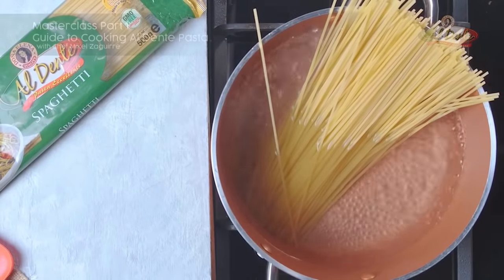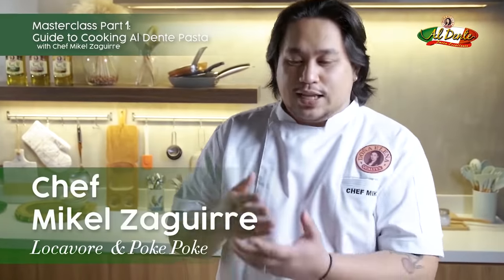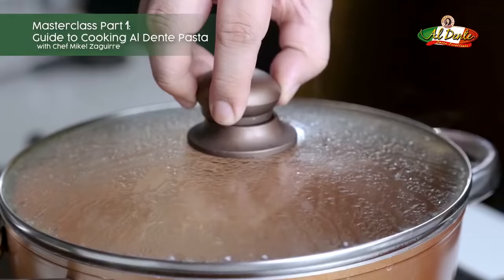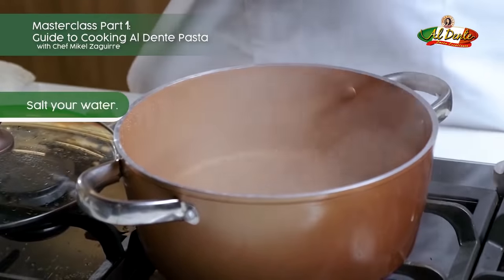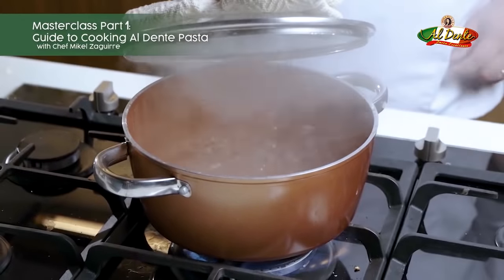Cooking pastas are really easy — all you have to do is just follow whatever is asked from you. Whenever they say cook the pasta in boiling water, I can't stress that enough: you have to cook your pasta in boiling water. Your water should taste like the sea — that's the best measure to know whether your water is salty enough.